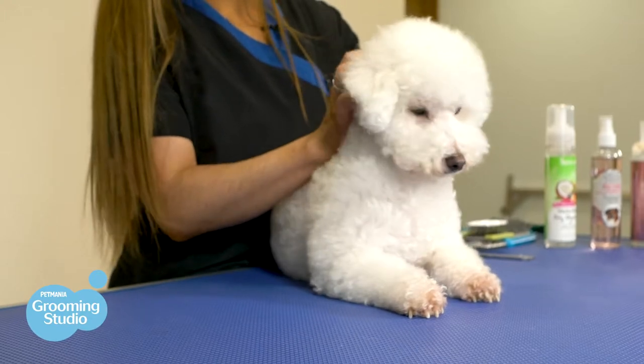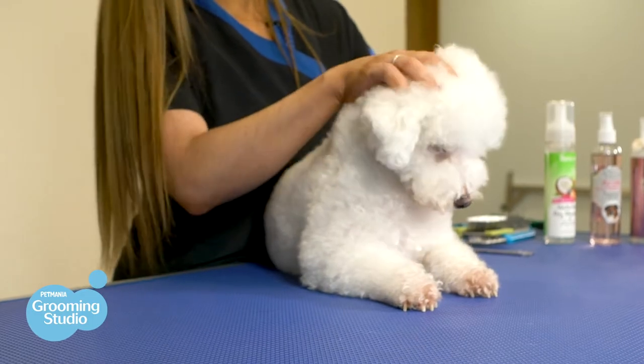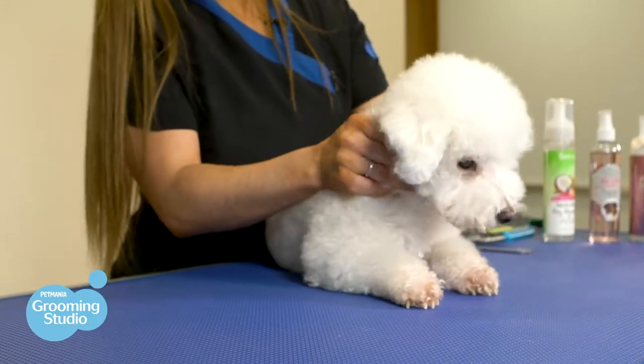Before we brush the doggy, we've got to give them a quick untangle with our fingers. This is a great way to find any little knots and tangles in the coat, and they also enjoy it and get used to the sensation.